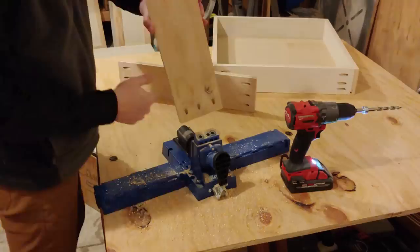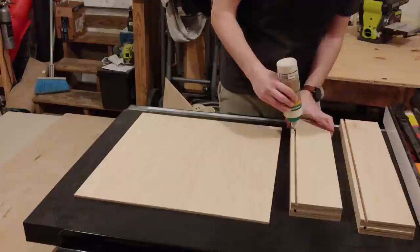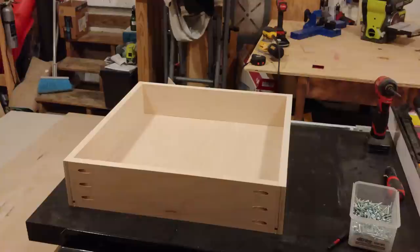I drilled three pocket holes in the ends of the outside front and back drawer pieces, then put maple edge banding on the top edge of all four pieces. The drawer bottom was cut out of ¼ inch maple plywood, ⅜ inch longer and wider than the inner dimensions of the drawer box. To assemble the drawer, I put a few drops of wood glue in each of the grooves to keep the bottom panel from moving around, rough fit all the pieces together, clamped both sides in place, and screwed the whole thing together with pocket screws. And just like that, we've made a drawer.